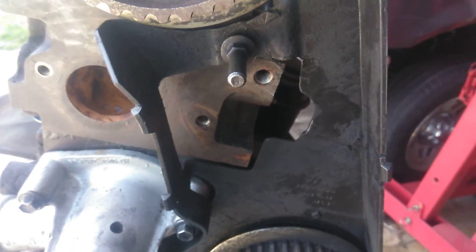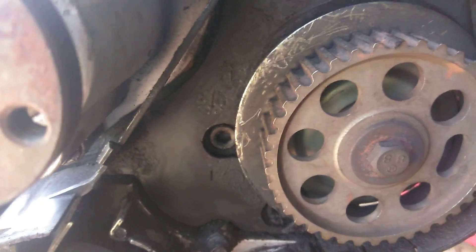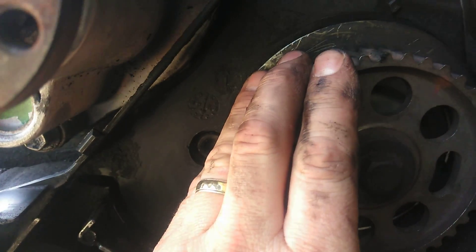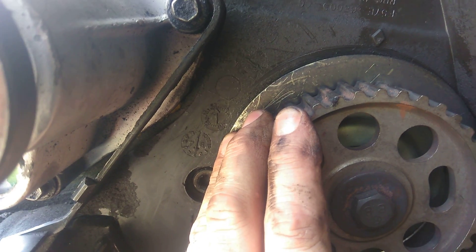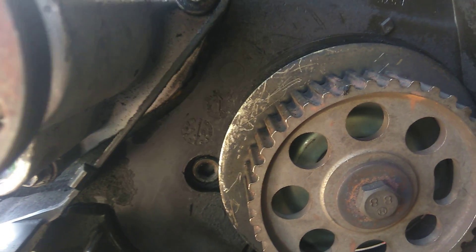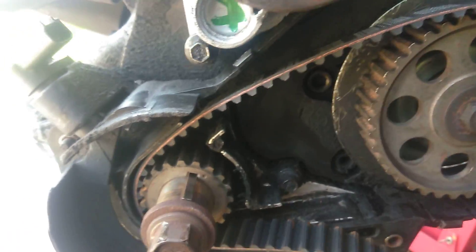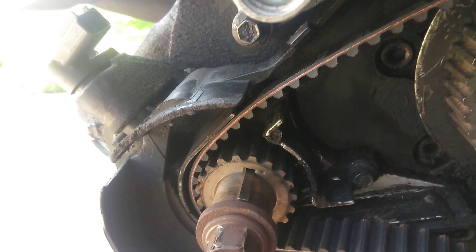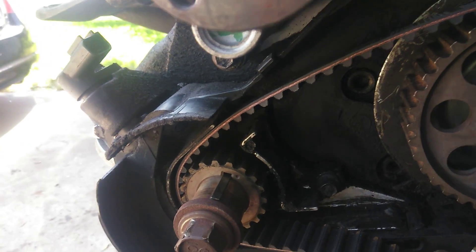Now on the tiny oil pump, it has the diamond. You line up the diamond with the diamond right there. Now on the crankshaft, there's a little dot right in front of the keyway here, and that lines up with a little notch here. So those are your marks that are going to line up.